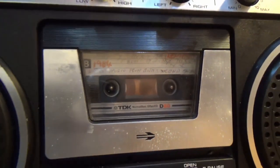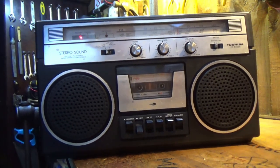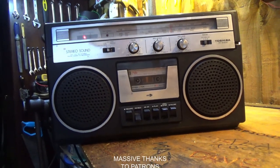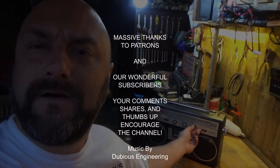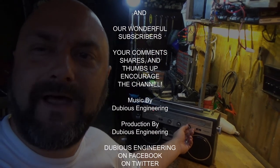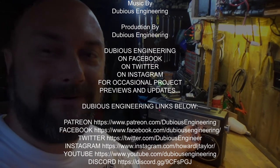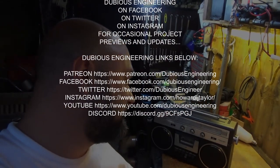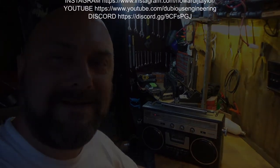Can you imagine waiting this long for a 90-minute tape to rewind? Hello and welcome to Jazz Club. Today we're going to refurbish this old Toshiba 5160S. We're going to take good care of it.